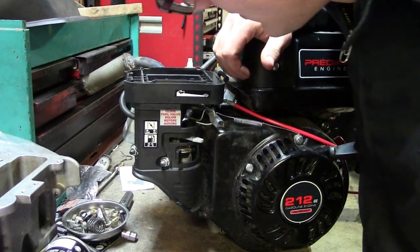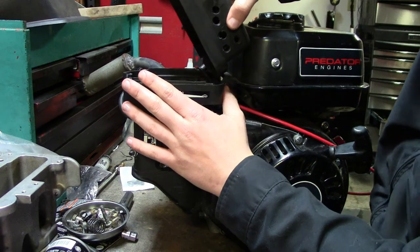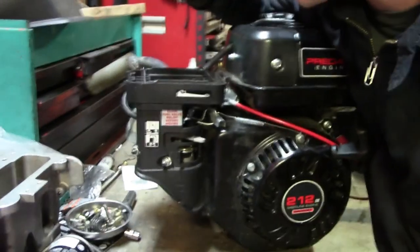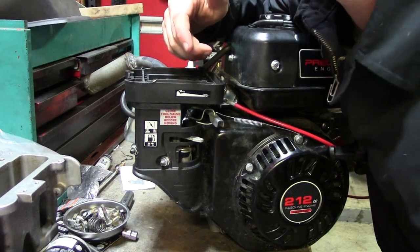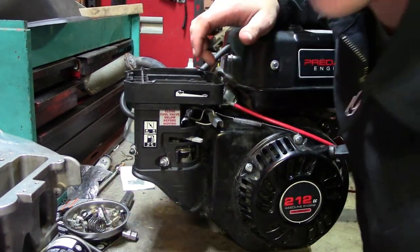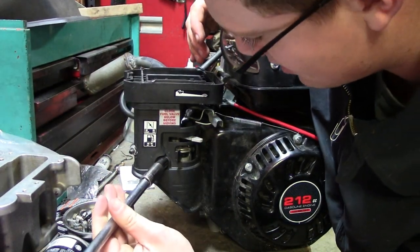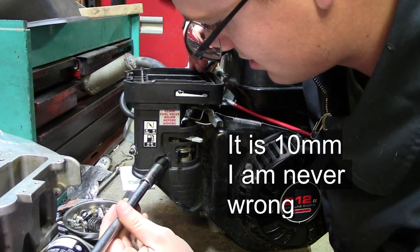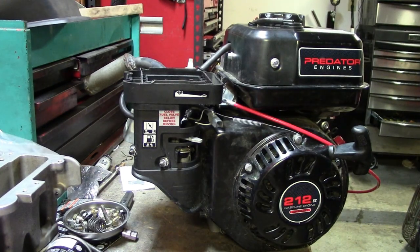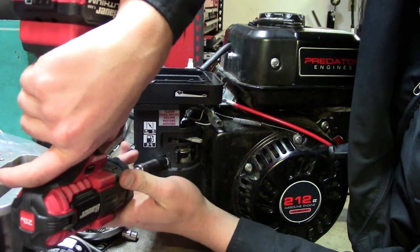All right, scrub lords. First thing we're gonna do is remove this bad little air box. I mean yours probably looks like that, but less like cheese. Just pull that off, it doesn't matter. We're gonna take these two — I'm guessing 10mm bolts, it's from China. You're gonna grab your 10mm socket. That's actually kind of loose, I might be wrong — but we're gonna use a 10mm socket anyway. I'm sure it's right.